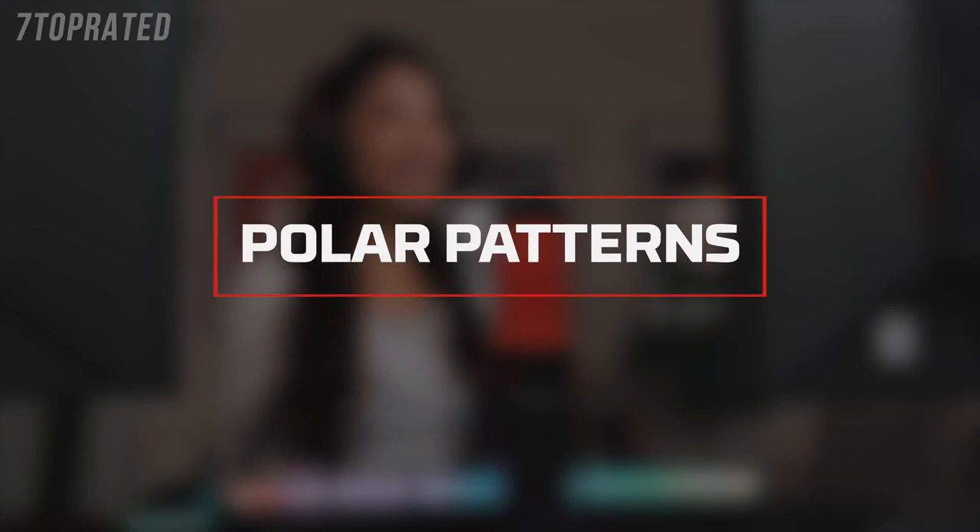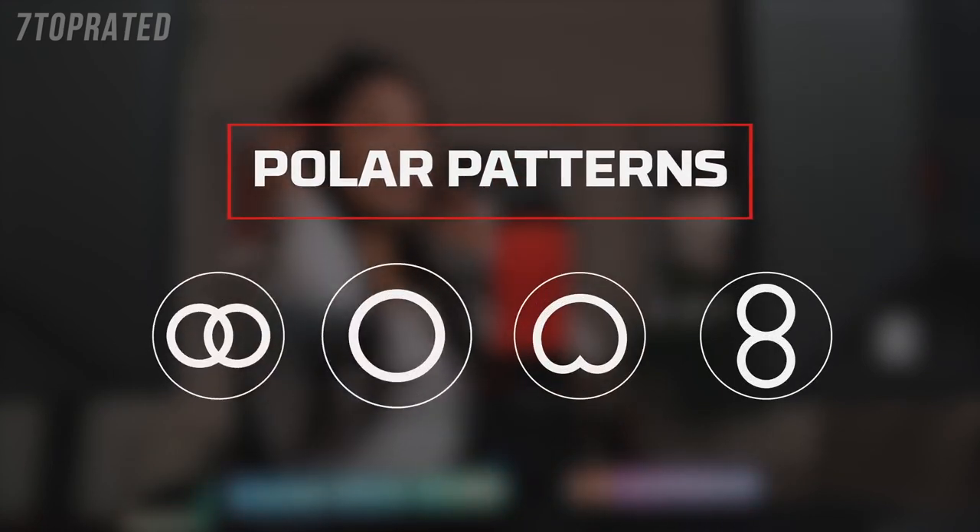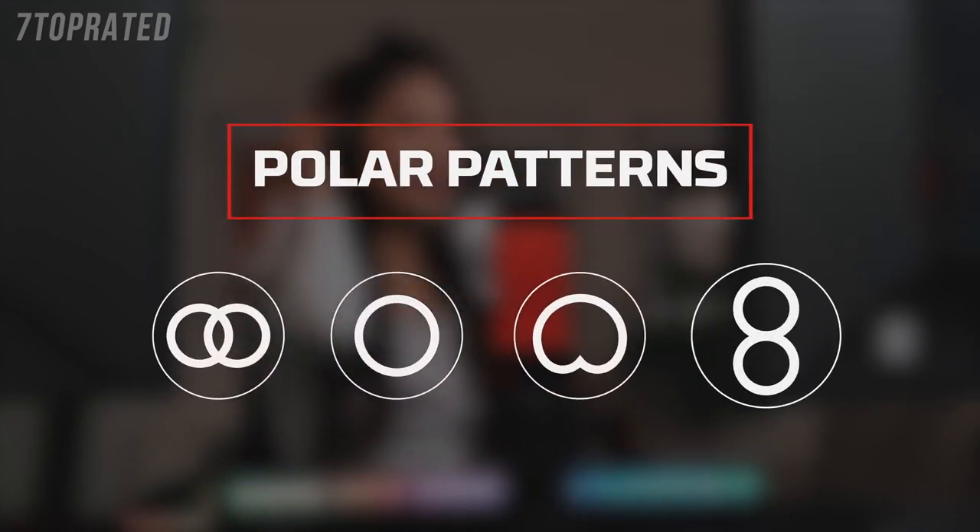The Quadcast has four selectable polar patterns: stereo, omnidirectional, cardioid, and bidirectional.